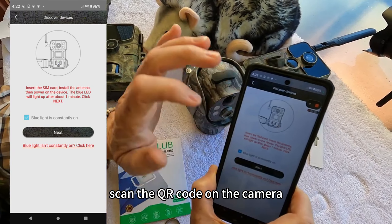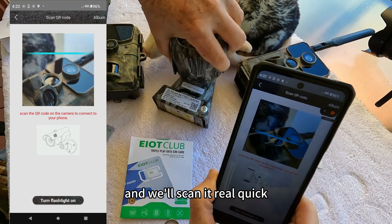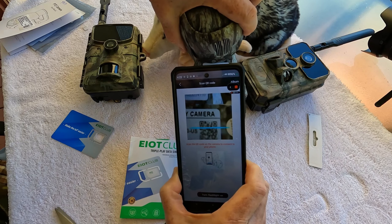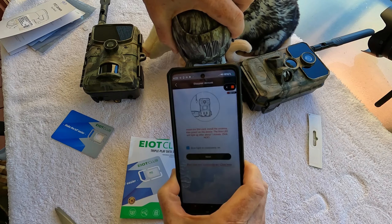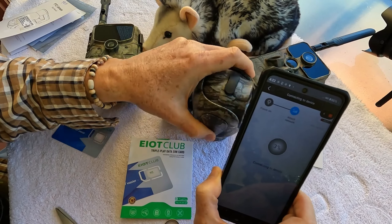So we'll go back to the app and just say next. Scan the QR code on the camera to connect to your phone — we'll scan it real quick. And it's connecting to the device; basically it's binding.